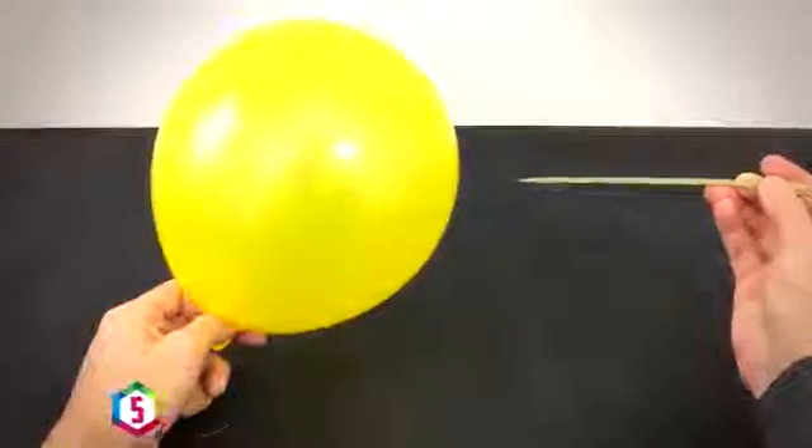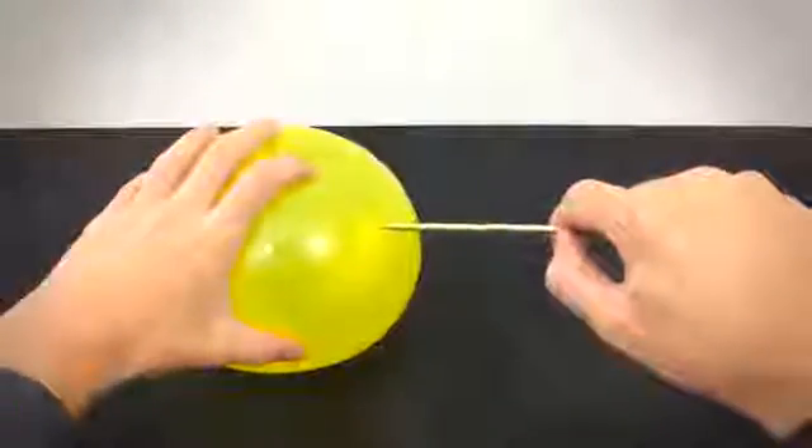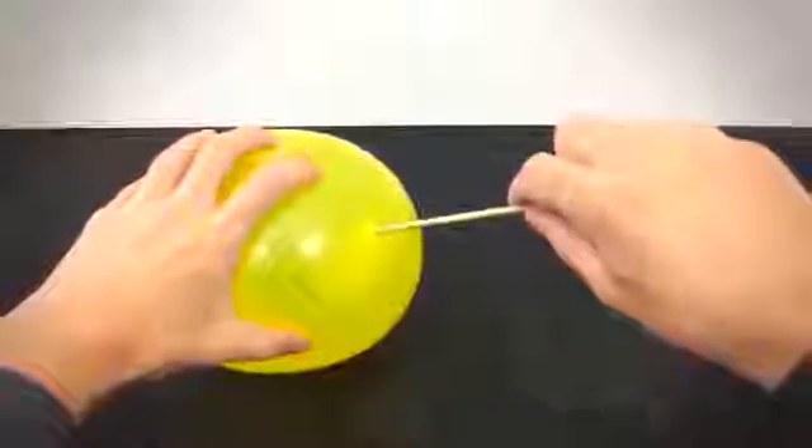If you spike a balloon with something sharp it's of course going to pop, but if you know where to spike it there's a way you can totally skewer a balloon without it bursting.